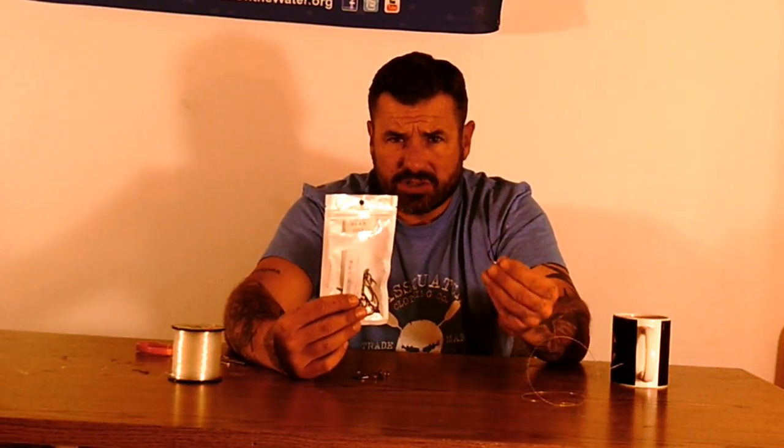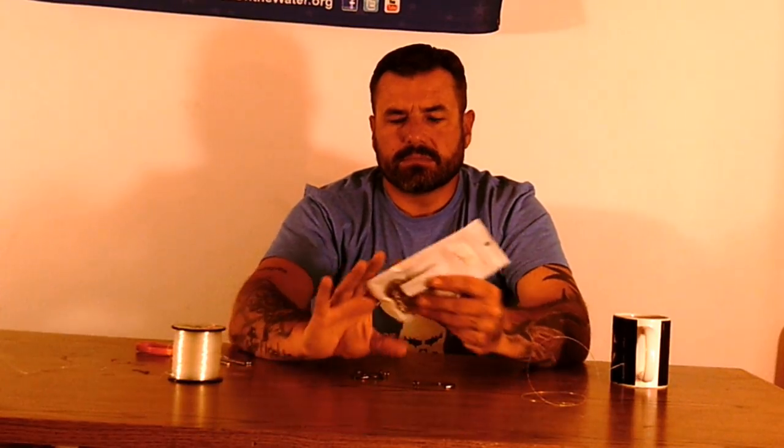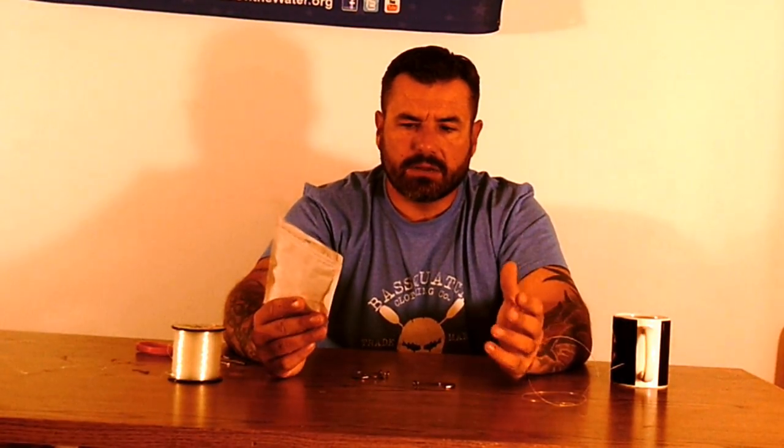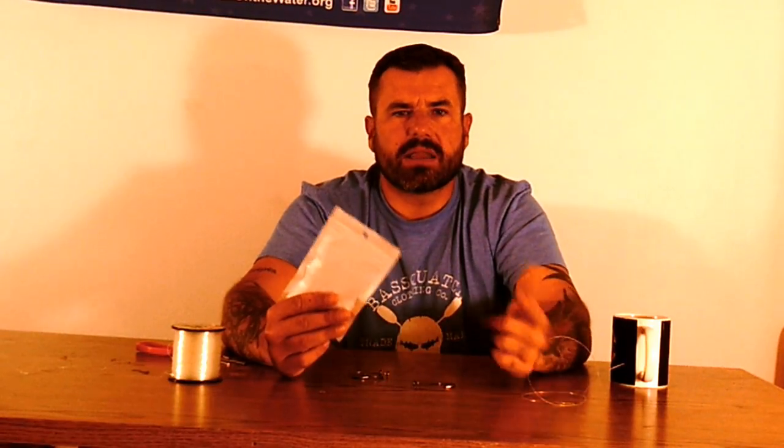Riftail circle hooks — I don't recommend them, don't buy them. It's not worth it even if they are cheaper, unless you really want to go through every single hook and re-sharpen them. I like Gamakatsu's. I've never bent one. Every single time they're ultra-sharp out of the package.